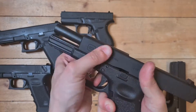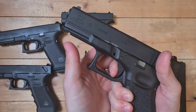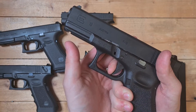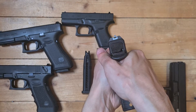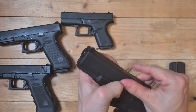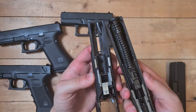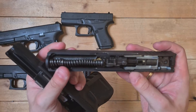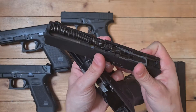Still the same trigger. The internals are pretty much the same, but no serial numbers like on the other 19. It's all pretty clean.